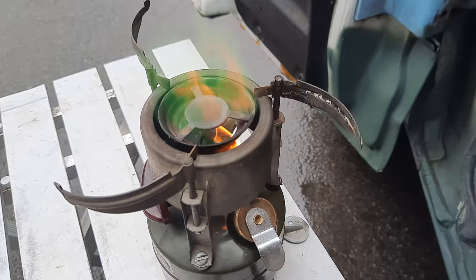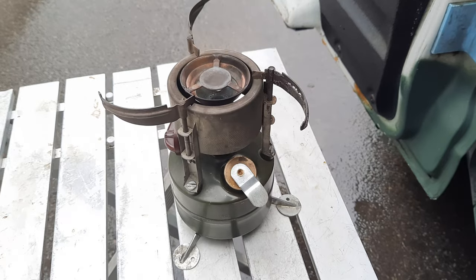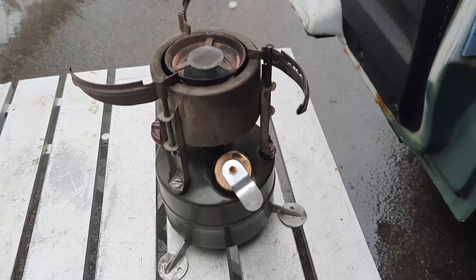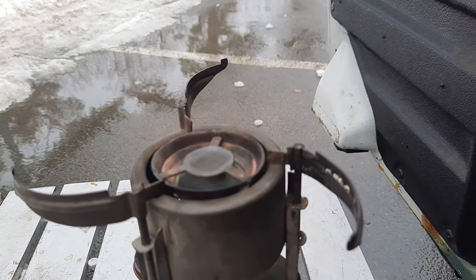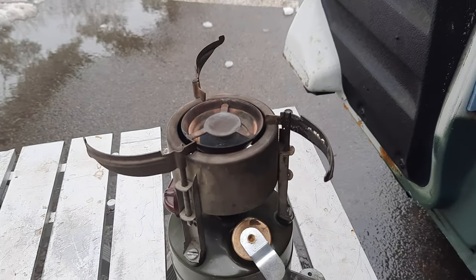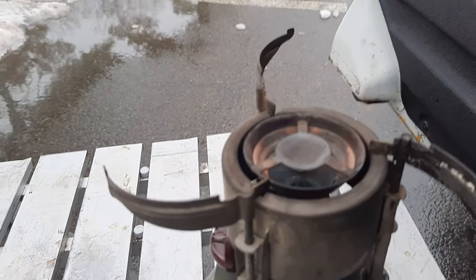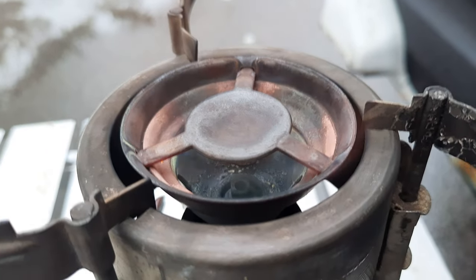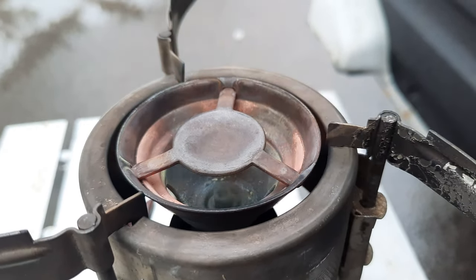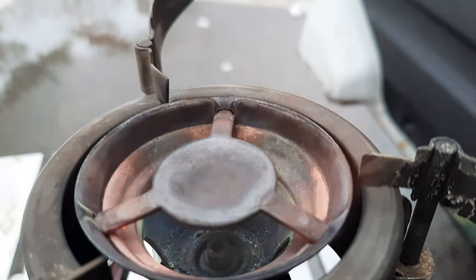Let me give it a couple more pumps and we'll come back to see if that green goes away. I gave it about six or seven more pumps and now we're getting to see the flame. I don't know why it's green like that — if anybody knows, let me know. Every now and then it does that, but you can literally only hear it. It's getting real hot.